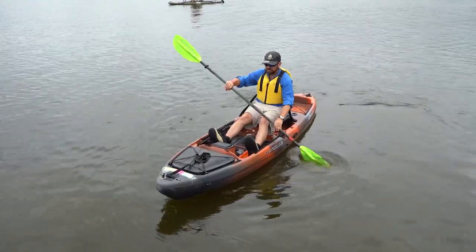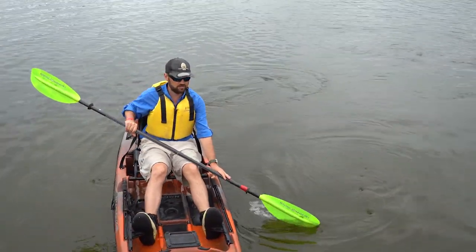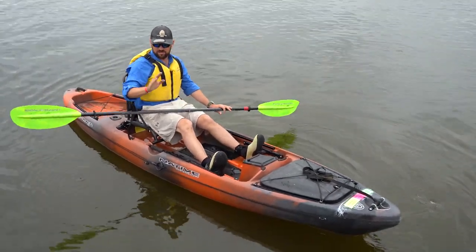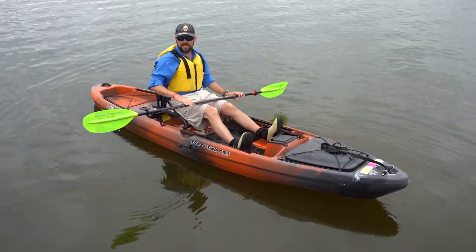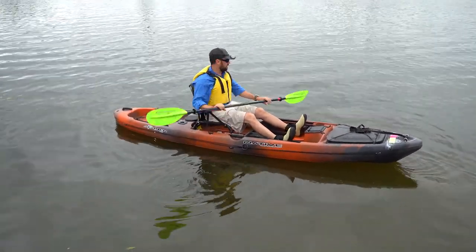Something else I demonstrated is building up speed and then stopping. You'll use this one a lot — when you're out on the water and somebody pulls in front of you, you need to stop quickly. All I did was dip the blade in the water and give it a nice quick push back to stop my progress. I turned myself so I didn't hit that person, their kayak, the dock, or the bank. Just drop it in the water and it's going to stop you and pull you to that direction.